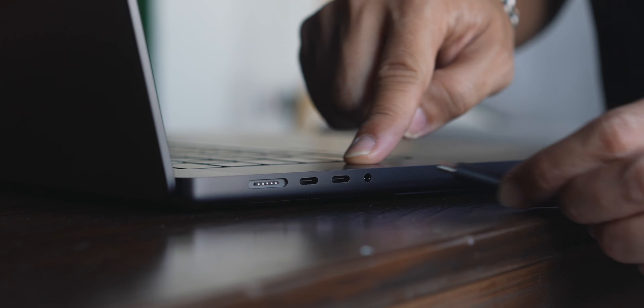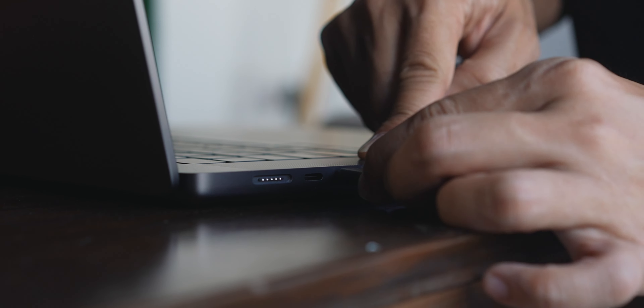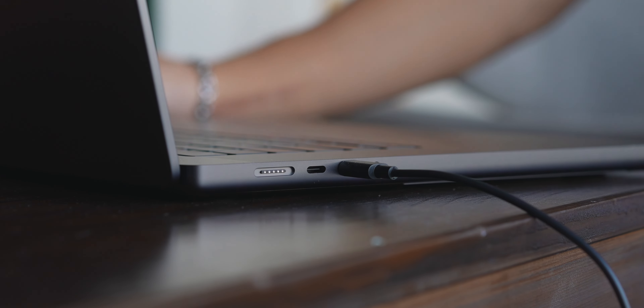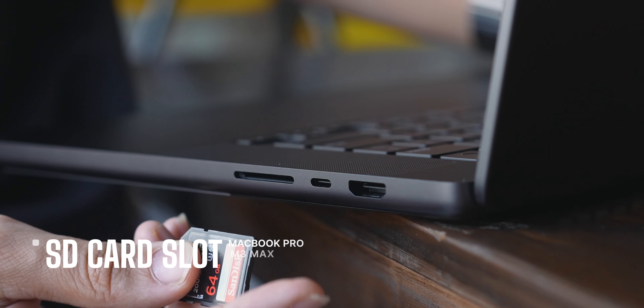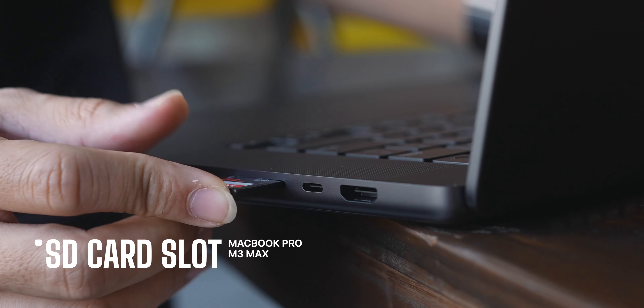Apart from that, the ports on both sides are also the same. On one side we have the MagSafe port, USB Type-C, Thunderbolt ports, and the earphone jack. On the other side is my favorite slot of all, which is the SD card slot.